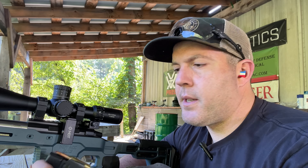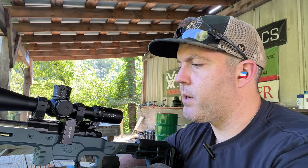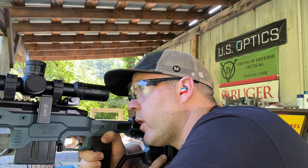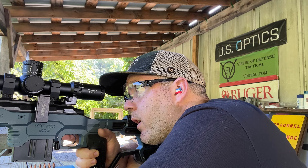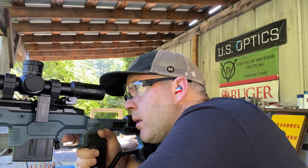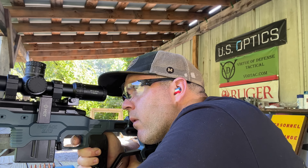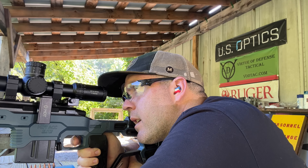Now that we've got it zeroed out, let's go ahead and confirm at distance. I'm shooting 6mm Creedmoor — I've got a 108 grain Hornady ELD Match, which I'm shooting at about 2,950 feet per second. So first I'm just going to hold over shooting a 300-yard, maybe 10-inch circle plate... Impact — dead center. Awesome.